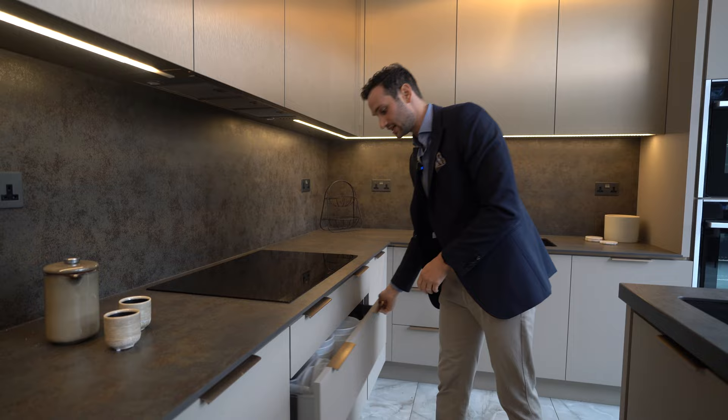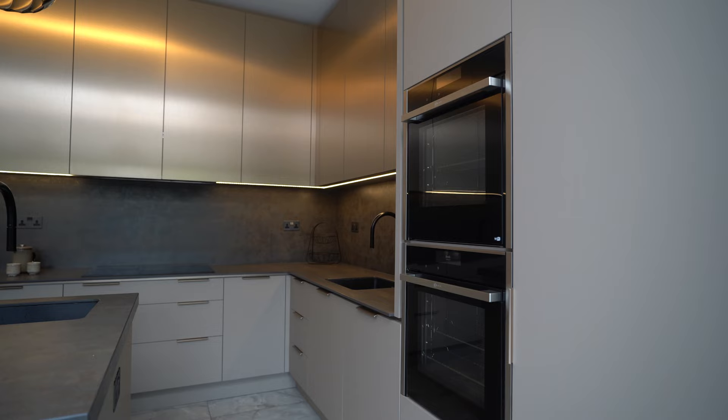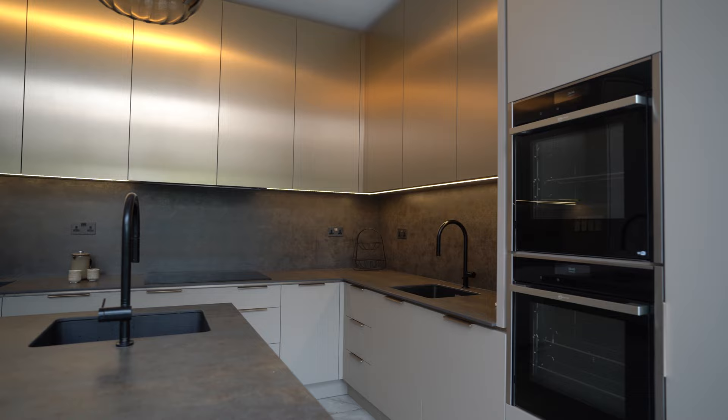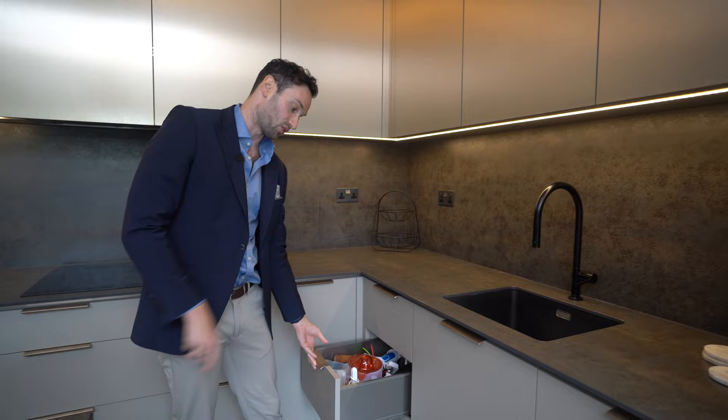Coming round into the corner, to maximise the space and storage, we've gone for a Le Mans corner. This is your two trays that swivel out and make full use of that corner. There's loads of prep space in this section coming into the corner. This is your third sink — the same Blanco sink — with draws coming into the corner, slightly deeper drawers, three external drawers, a nice configuration. Sink unit, and then you've got your second dishwasher here.